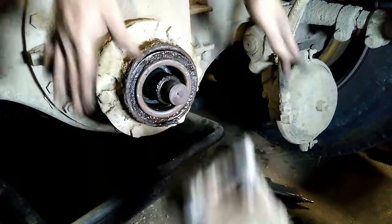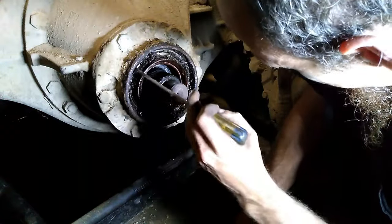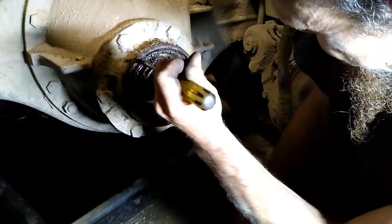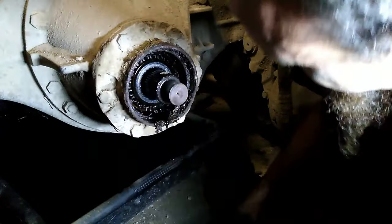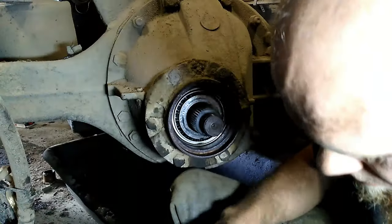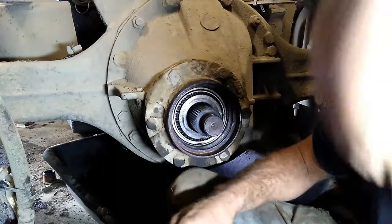That's fucking hot. After the yoke's removed, you can just pry out the old seal. After the seal's removed, be sure to clean up the area, especially around the area that the seal rides on the housing.